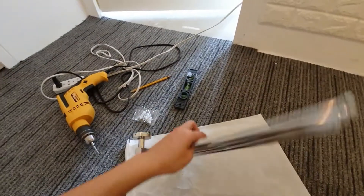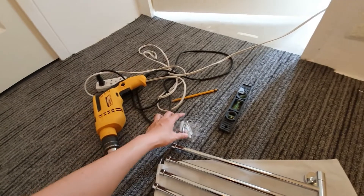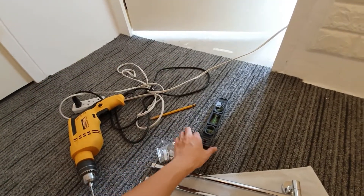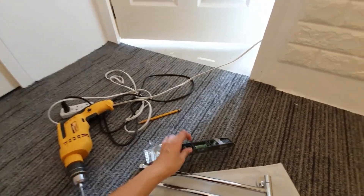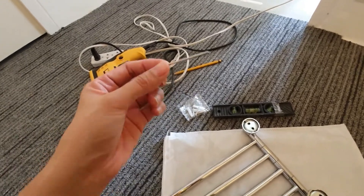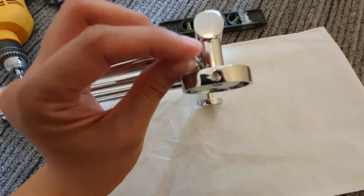So these are the things that we're gonna need for us to do the installation of the towel holder. We need a drill. The package comes along with hooks and screws. A level, para at least pantay yung paggabit natin — or else the towel might fall. And dun sa package, meron na rin siyang ganitong part. I don't know what this is called, but ito yung i-gagabitin mo for this.